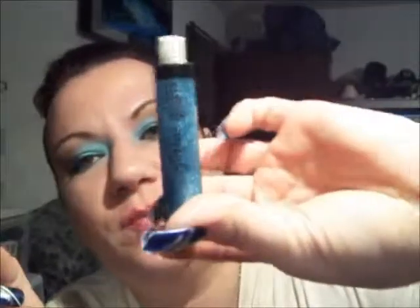You see this lip gloss? It is a glittery blue. I am wearing a real light pink color that I got from Ulta, and now I am going to put some of this blue glitter on it — Sky Blue from LA Colors. This is the finished look. I hope you enjoyed this tutorial and I will see you at the next one.